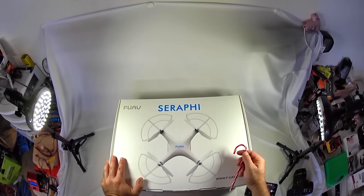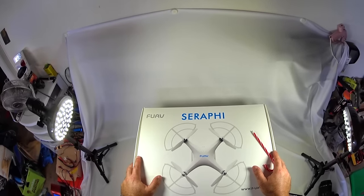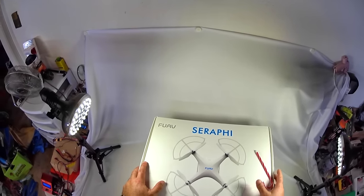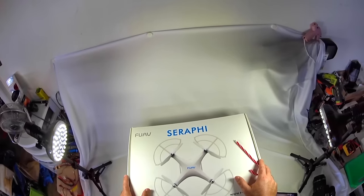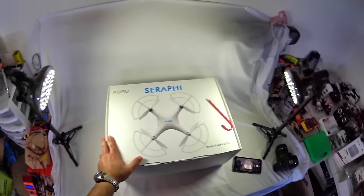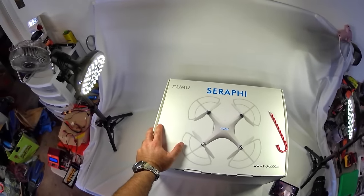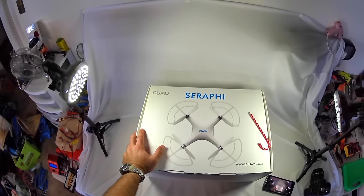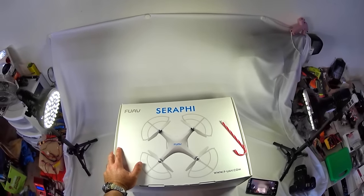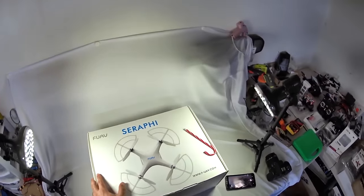I'll have the links down in the description of where you can pick this up if you're interested. The view is a little bit different than usual, but since the box is so big, this is kind of where I do all my reviewing, mods, tutorials, and setups on all my quadcopters and remote control stuff for my YouTube channel. I thought it would be kind of interesting for you guys to see the setup here.